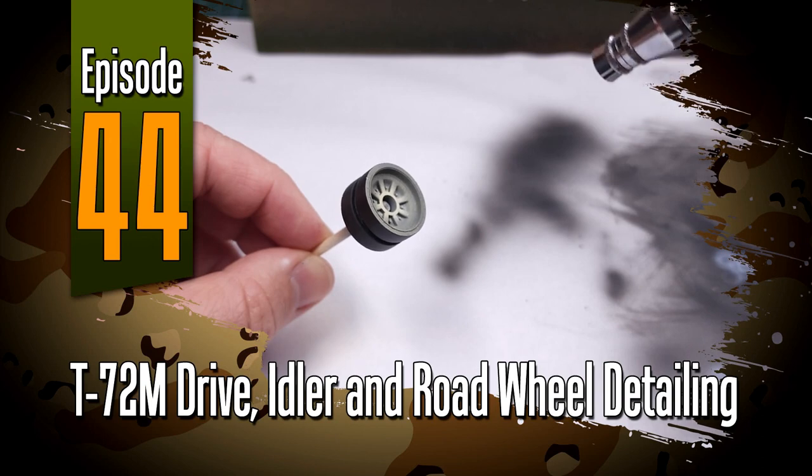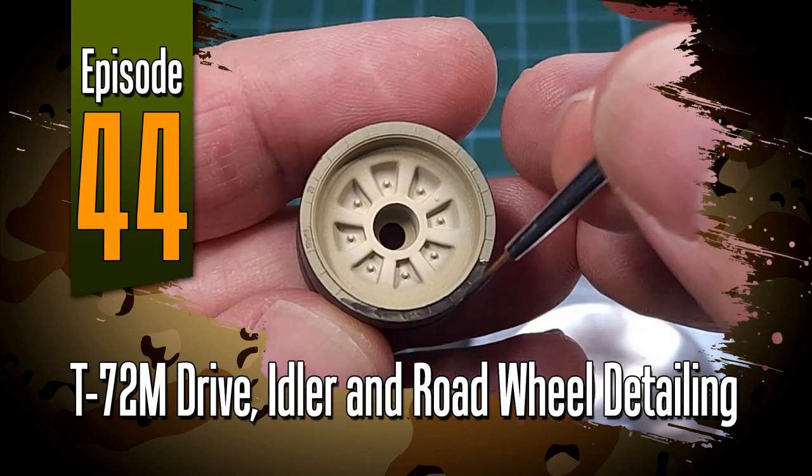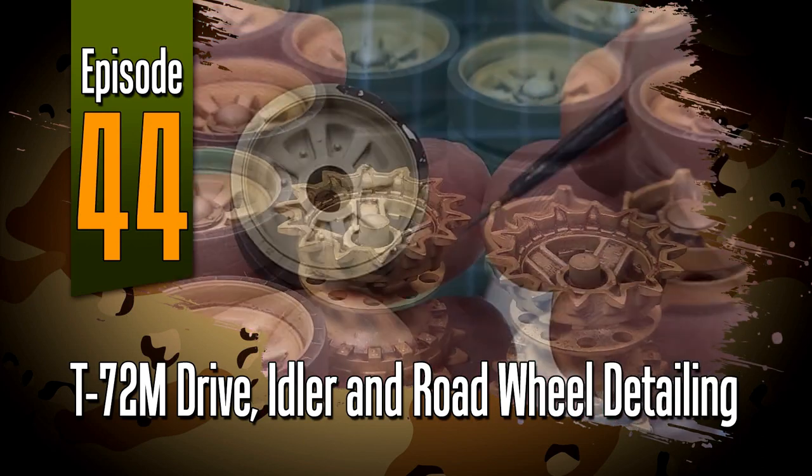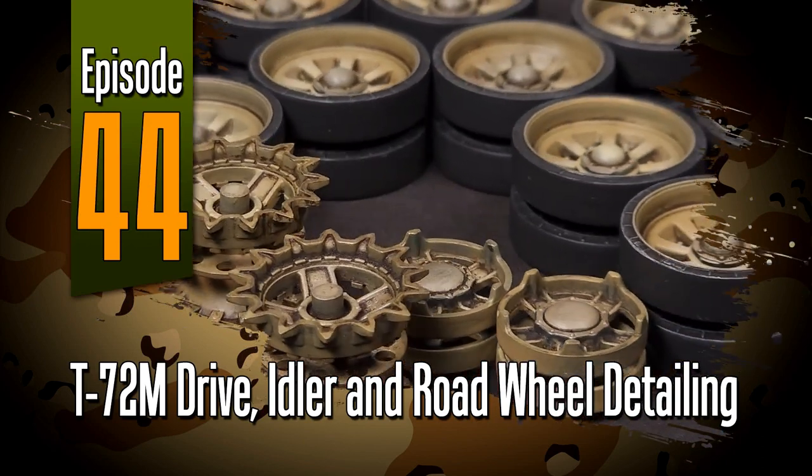Hi everyone and welcome to episode 44. This episode has everything to do with wheels — drive wheels, idler wheels, and road wheels for Das Werks T-72M.